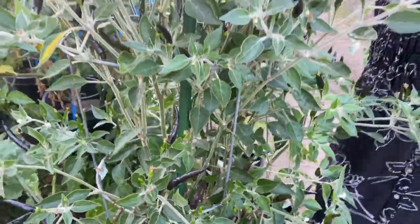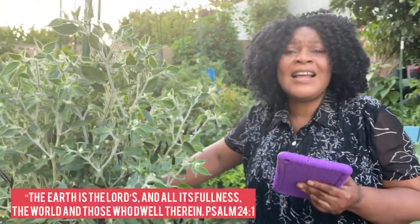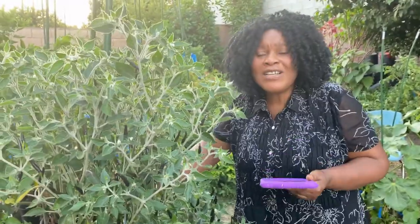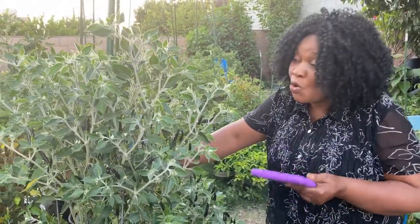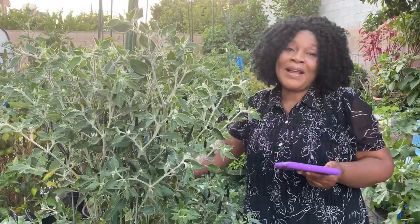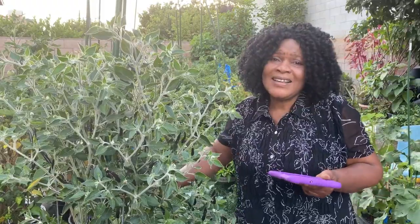God is a wonderful God. He's the one who created heaven and earth. The earth is the Lord's and the fullness thereof. God is truly the owner of the earth. He created so many different kinds of peppers — I'm sure we haven't even seen them all. In other places there are peppers that will make you say, 'Oh my God.' You see the splendor of God in everything He has created.